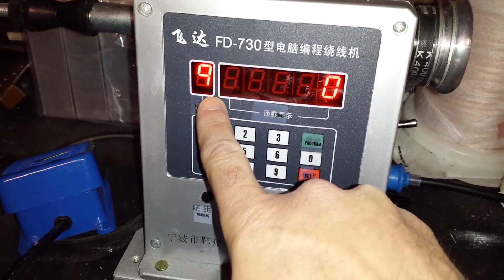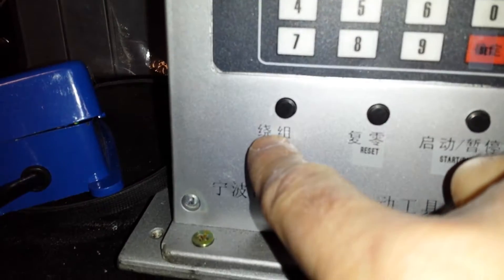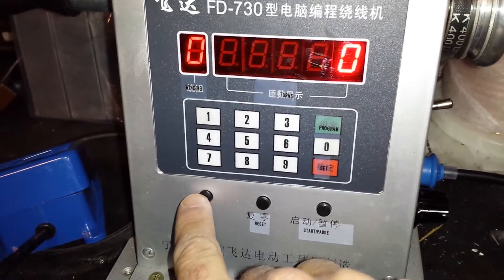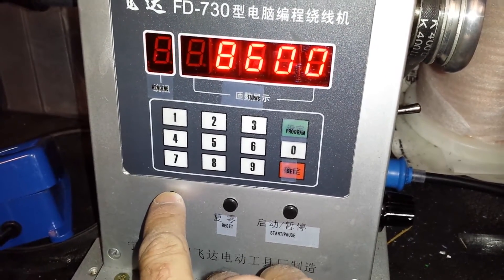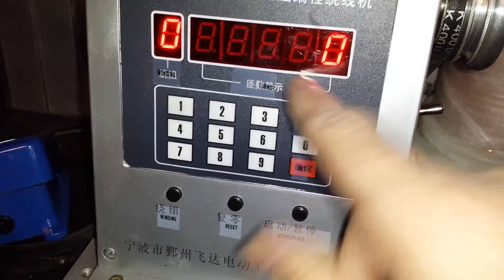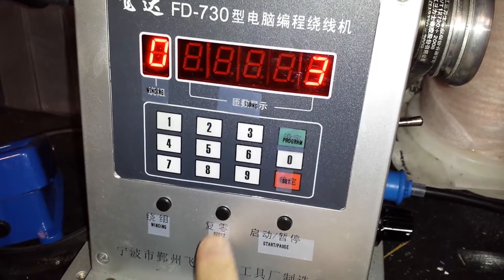Oddly enough, program zero is the default but you can't press zero to return to it. This little button down here — which shares the same Chinese characters for 'winding' as the others — advances through the windings in sequence and resets back to zero. This other button is for resetting the winding counter, which counts up one revolution at a time whenever the machine turns.